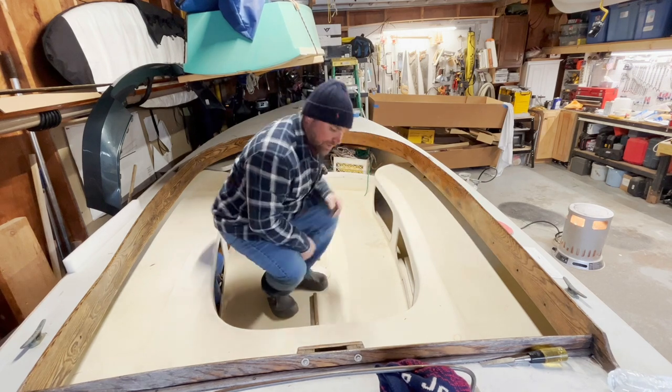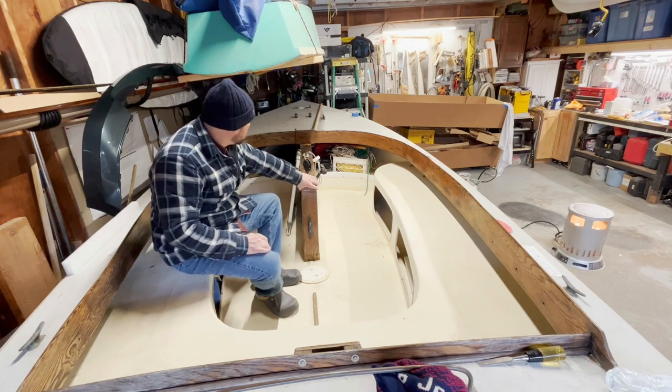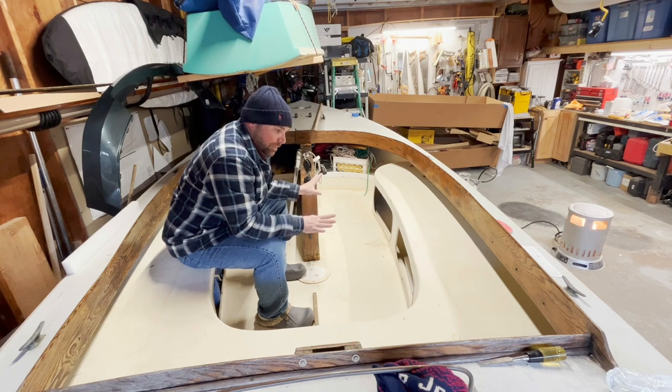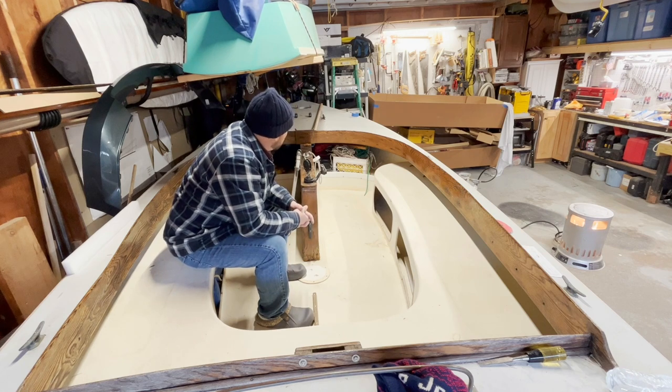I also need to replace this — it's all rotted — and then I need to replace this cut top cap. The last step of the project, when the weather is warm before I put it in the water, besides varnishing, I'm also going to repaint all of these decks with an epoxy bilge paint — or an epoxy paint intended for the cockpit. That's where I've been getting to as we've been taking these steps.